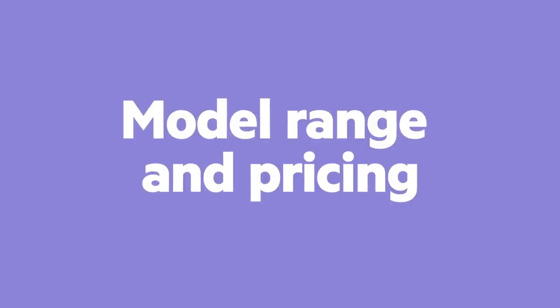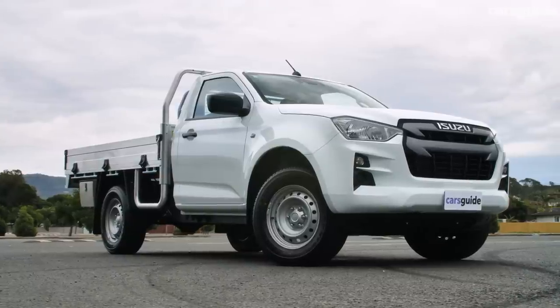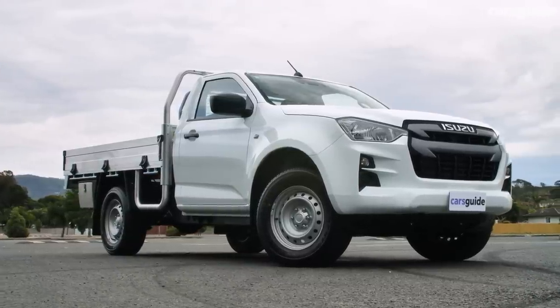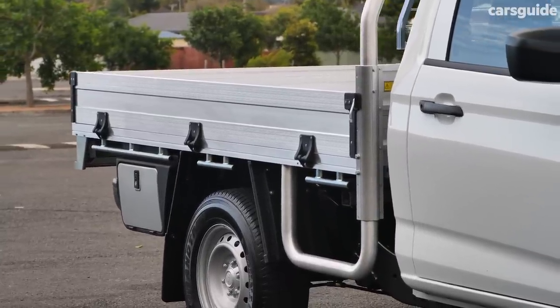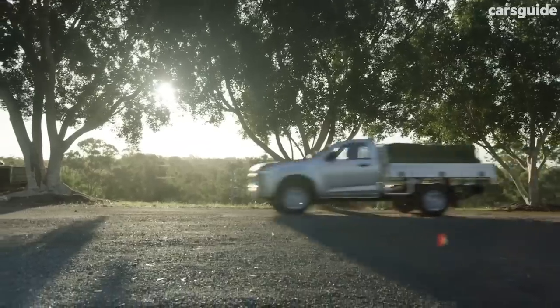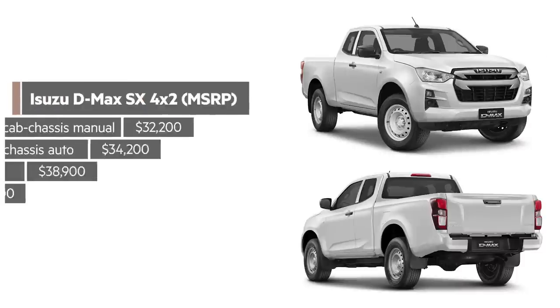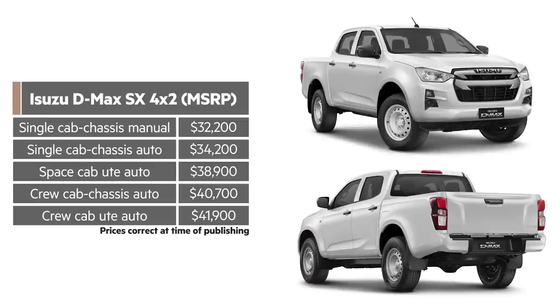The SX model opens the D-Max range and it's available in 13 variations. The entry-level SX is now a high-rider 4x2 manual model. There's no low-slung version anymore, and the prices have risen across the SX range, with manufacturer list pricing commencing from $32,200. But drive-away deals are already being done for less than 30 grand on the road, and if you're a fleet buyer, we can foresee even better discounts on the table.